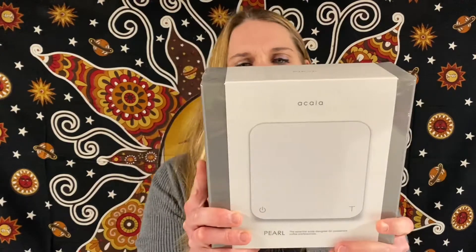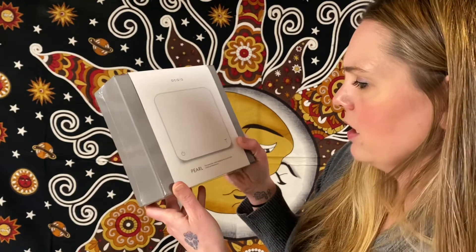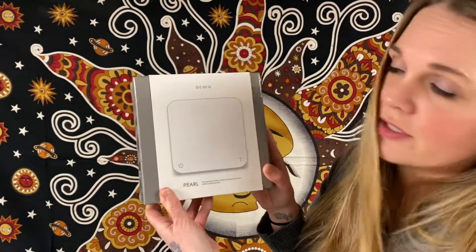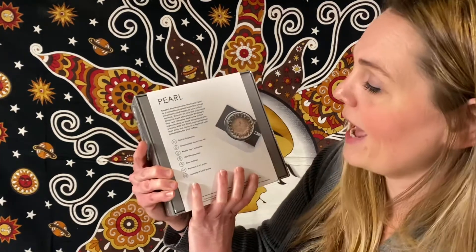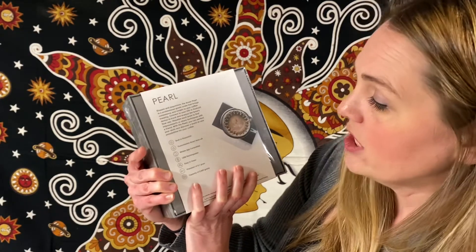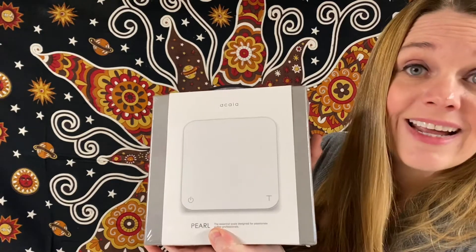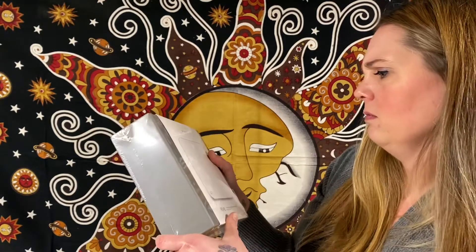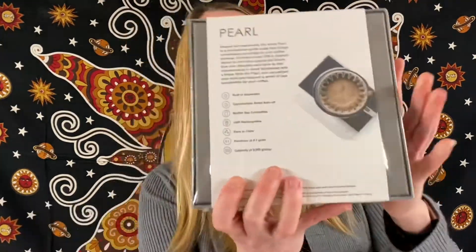Oh, look at this — this is Acacia, the Essential Scale Design for Passionate Coffee Professionals. So it is a scale with a built-in stopwatch, customizable, smart auto-off, mobile app compatible, USB rechargeable, easy to clean. Precision of 0.1 gram and capacity of 2,000 grams. And this is selling for $290 on eBay. A little Bluetooth scale for coffee lovers — that's awesome!